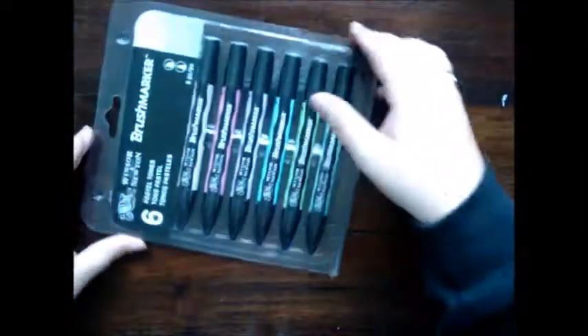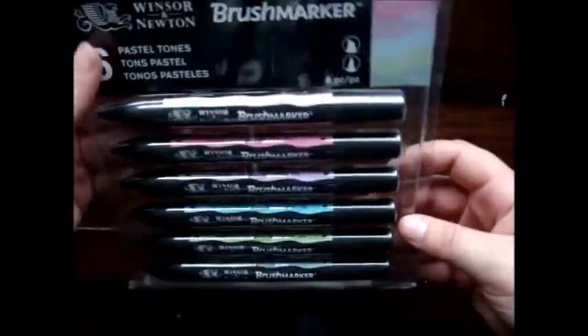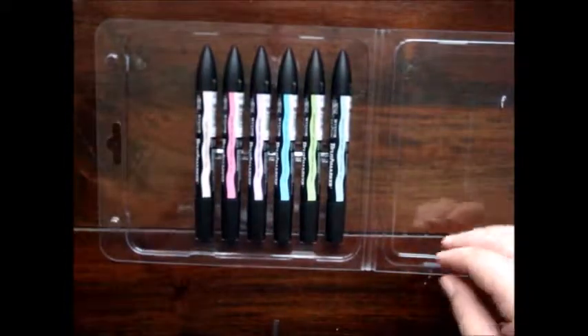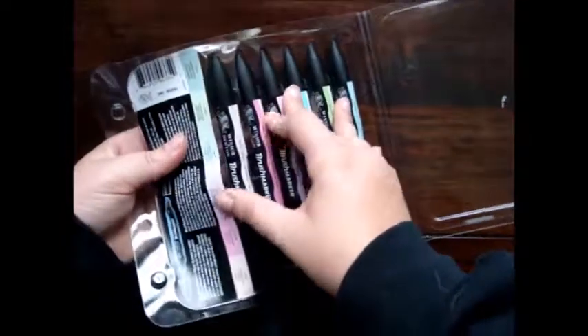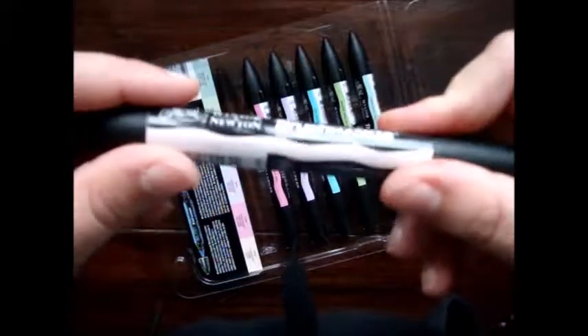Hi everybody, welcome to a new video! I'm Laura Dana and this is a review video of the Winsor & Newton brush markers. I have the pastel tones — I just really love them and wanted to try them out on a unicorn. The colors I have are: putty, rose pink, pink pearl, cool aqua, metal green, and pebble blue.